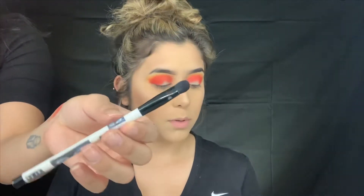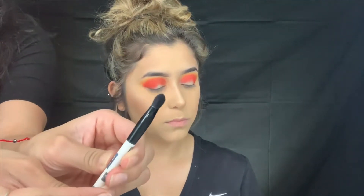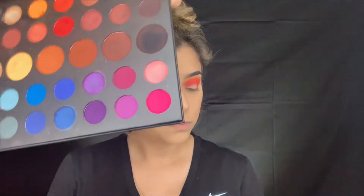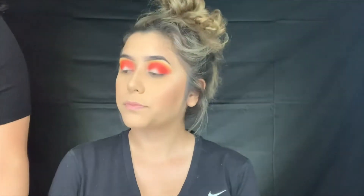Now I'm going in with the Sonia Kashic brush - it's literally a flat shader brush, kind of thick on the side - and I'm going in with the purple. Going in with this color and then gradually going into this one.